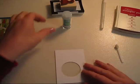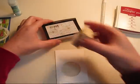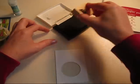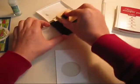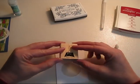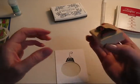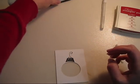First of all, we need to stamp on there the little tiny ornament hanger. This goes at the very, very top of the piece of paper. Make sure that's really full of ink. I got a little smudge — oh well.